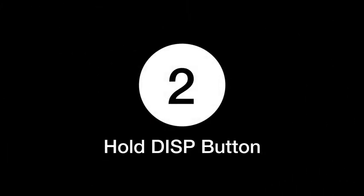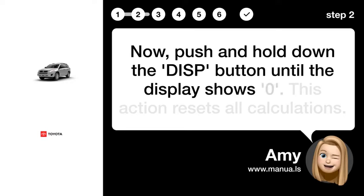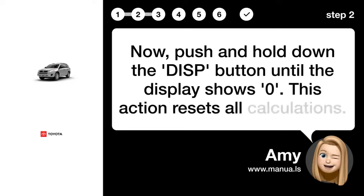Step 2: Hold the DISP button. Now push and hold down the DISP button until the display shows zero. This action resets all calculations.